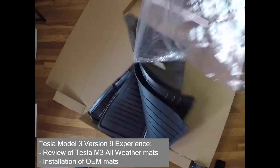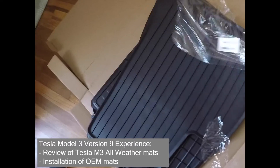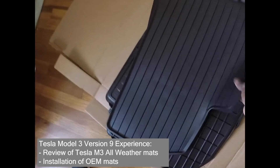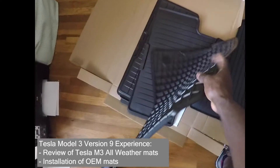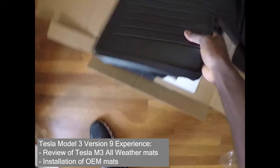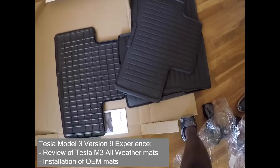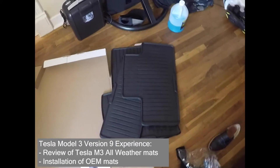There are two front and two rear mats. On the back of each there's a velcro-like material to hold them in place, and the two rear mats actually have a connective side capability so they can join together.